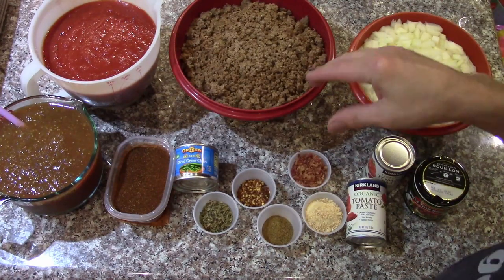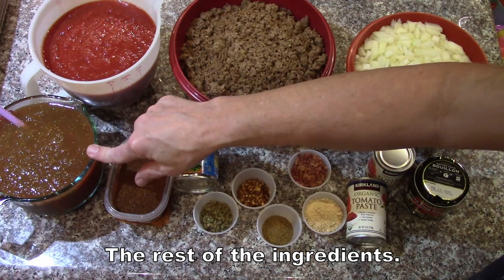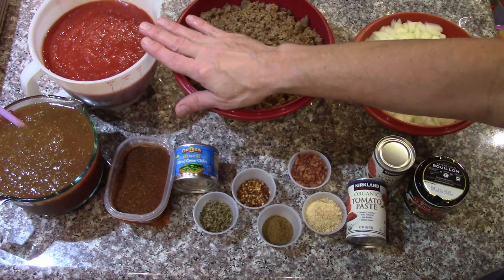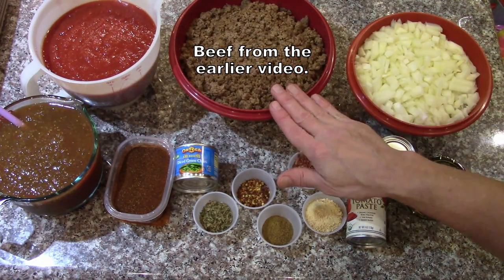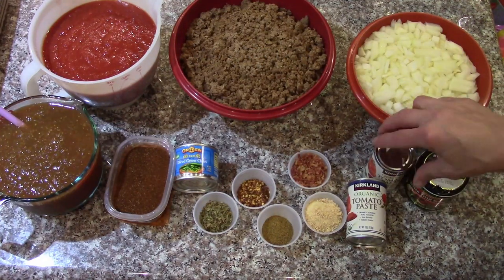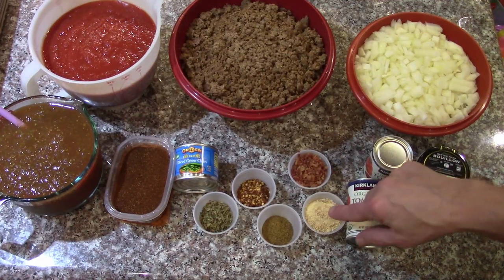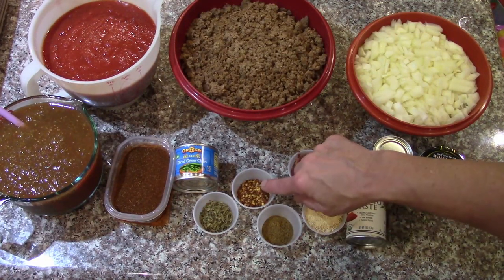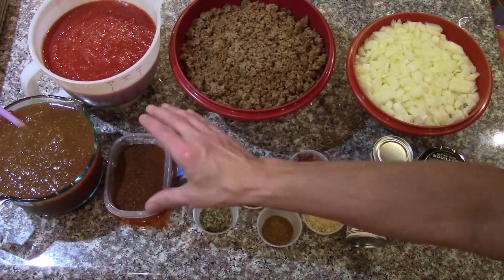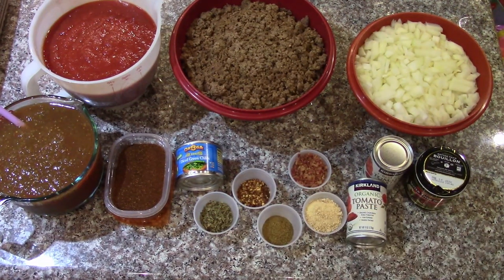I've got the rest of the ingredients for the chili: a mix of salsa verde and picante sauce, crushed tomatoes, diced tomatoes, ground beef that's been browned, onions, better than bouillon beef bouillon, tomato paste, bacon bits, freeze-dried garlic, cumin, crushed red peppers, oregano, green chilies, and a cup of chili powder.